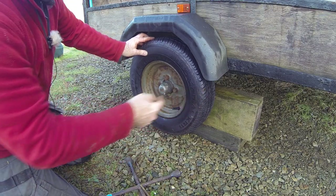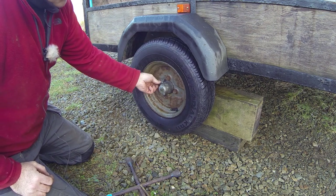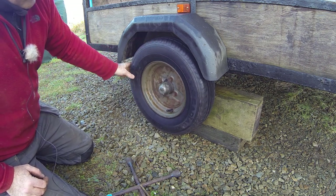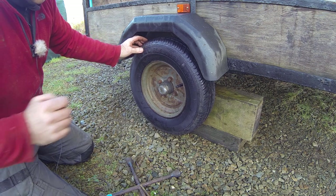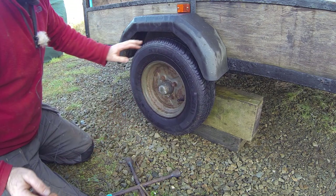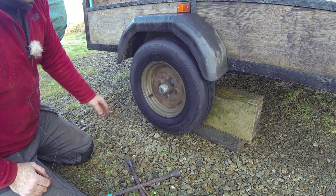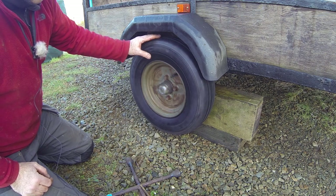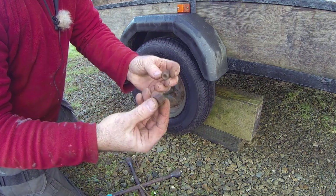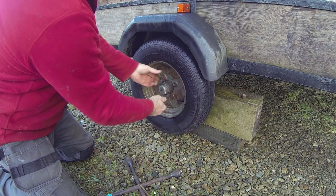The trailer is jacked up now, so the wheel's not on the ground. The nuts are loosened but snug enough to hold the wheel against the bearing housing. As you can see, the wheel moves both ways — that is super loose.